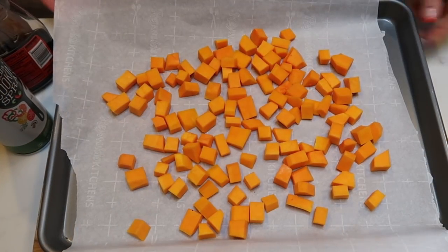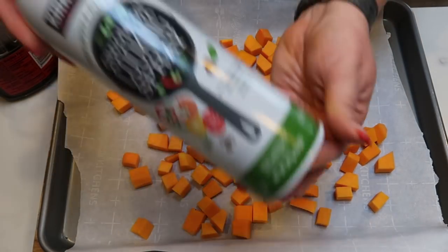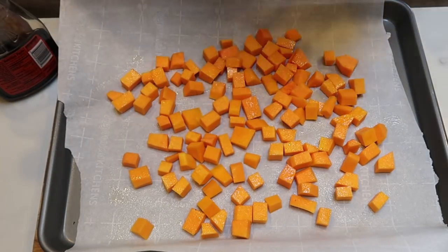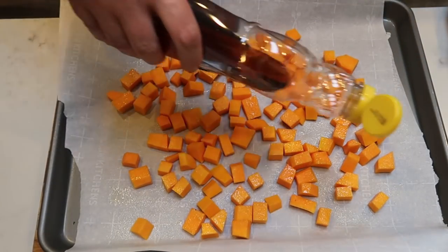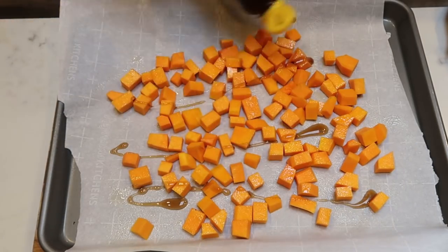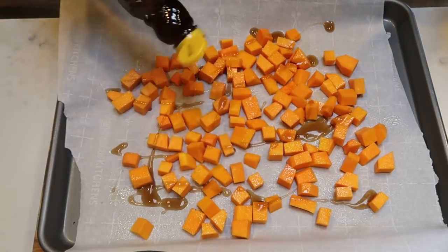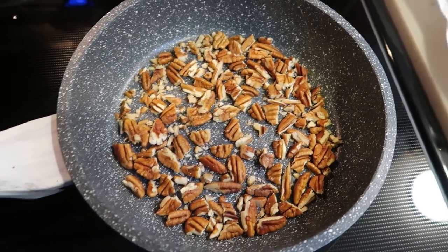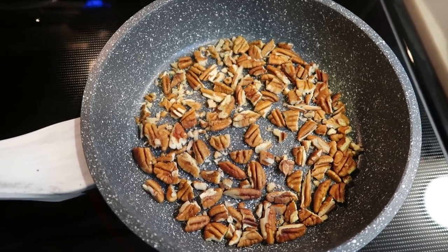We're ready to put our butternut squash in the oven. I've spread it out on my baking sheet lined with parchment, gave it a quick spray of nonstick cooking spray to help brown it up, and then we're going to put about a tablespoon of maple syrup over the top. While our butternut squash is in the oven, I'm going to go ahead and toast up one third cup of my chopped pecans on the stove — it really brings out the flavor. Then we'll just set these aside.